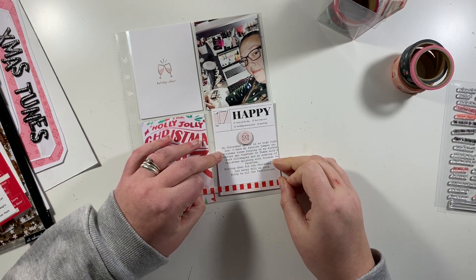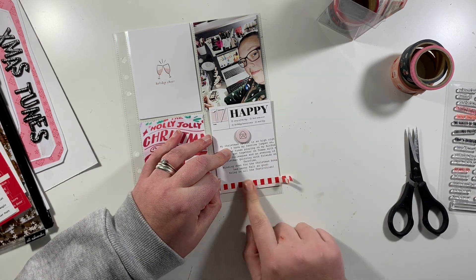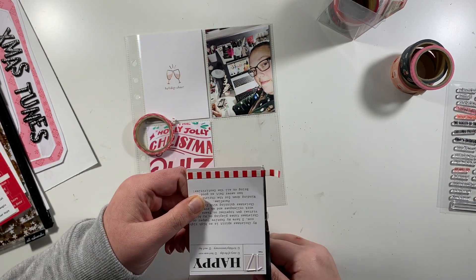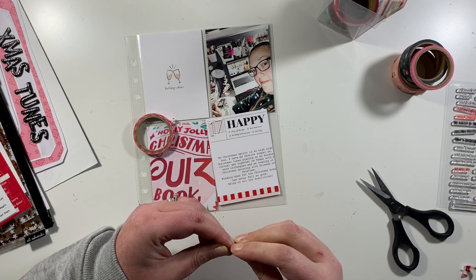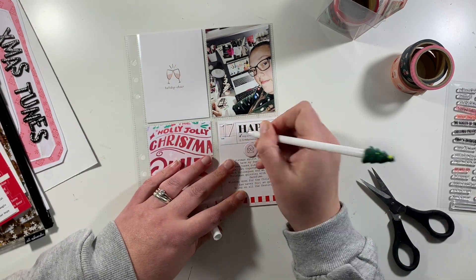When I turned off the borders for the text box before I printed it, it shifted the journaling, so it printed slightly off the edge of the journaling card. It did annoy me but I don't have any more of these, so I'm just going to go with it. I've lost a couple of letters on the end of some words but you can still read what it says, so I'm calling it done and not worrying about it.